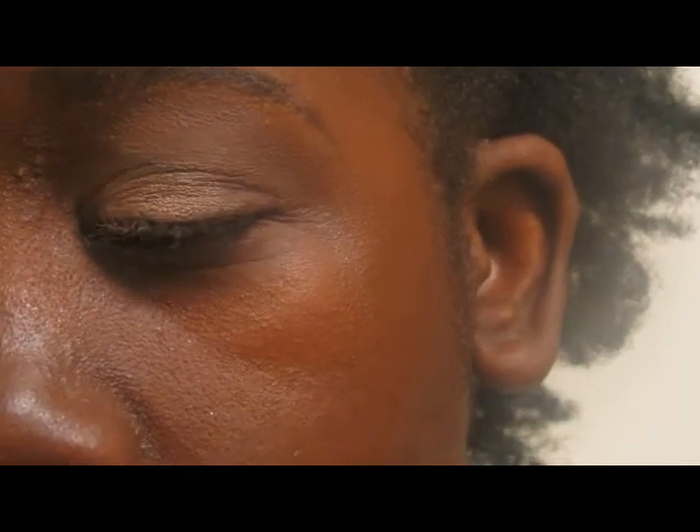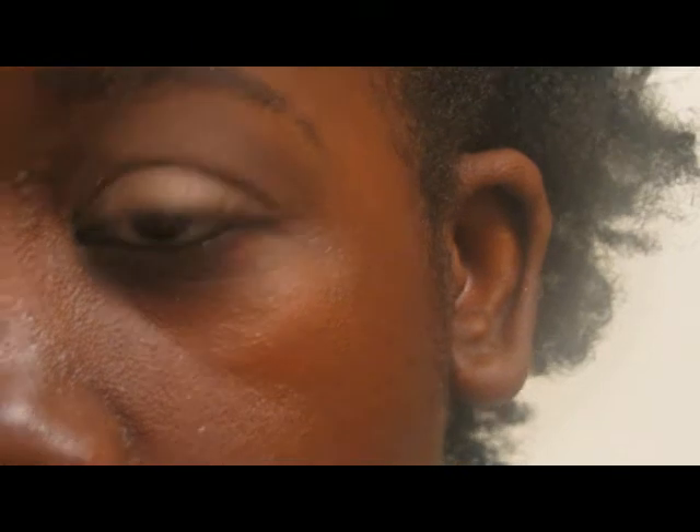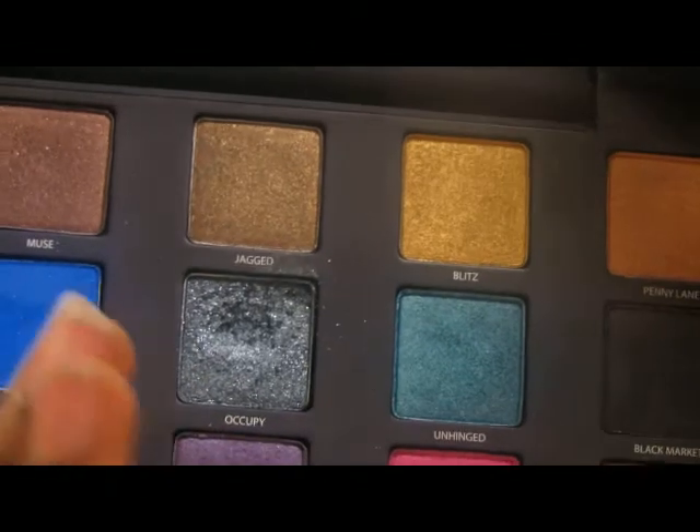Something like that. Now I'm going to take my Urban Decay eyeshadow brush that I got with my Naked Palette — and actually I'm going to the Vice Palette, not the Naked Palette. I'm taking that shade Occupy, which is like that blue glittery one right here.